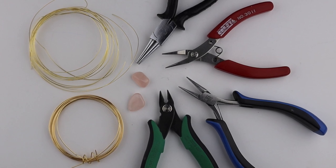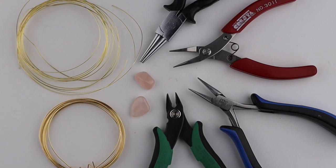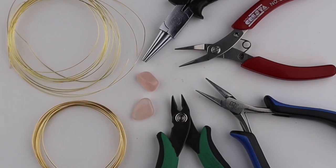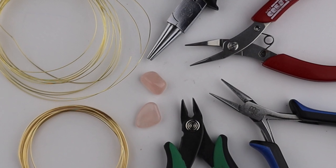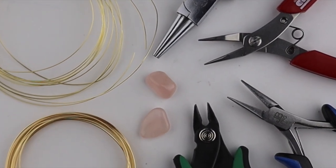What you're going to need for this project are your cutters, your flat pliers, your round pliers, some rose quartz crystals or any crystals you like. You can also use sea glass. I'm going to use 20 gauge wire and 24 gauge wire.